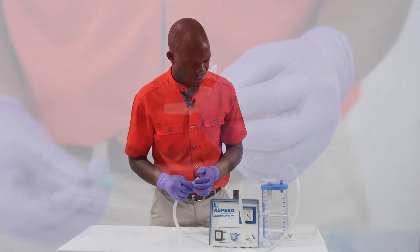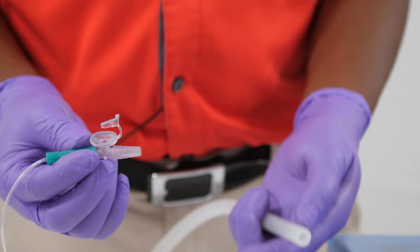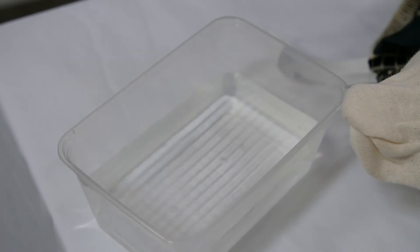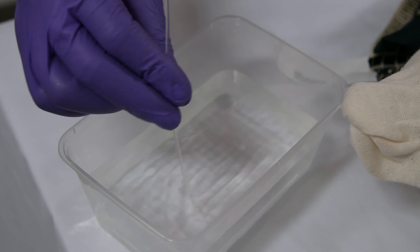Finally, you can attach the catheter at the end of the patient tubing. You need a connector to do this. Ideally, you will use a connector with a hole which allows you to stop and start suctioning more easily. You can test the machine by sucking up a bit of water — you need to close the hole on the connector to suck. Now put on a mask and apron if available, and you are ready to start suctioning a baby.